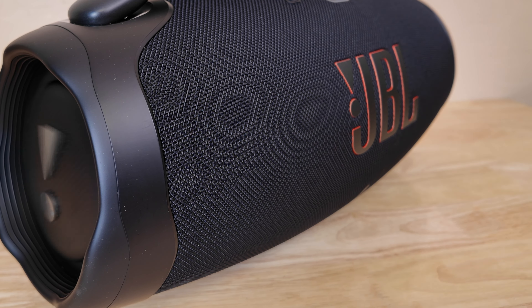There's nothing worse than the music dying just when the party's getting started. Nobody wants to be scrambling for a charger in the middle of a barbecue. Both the Soundcore Boom 2 Plus and the JBL Boombox 3 offer impressive battery life. The JBL boasts an impressive 24 hours of playtime on a single charge — enough to keep the music going from sunrise to sunset and maybe even a bit longer.